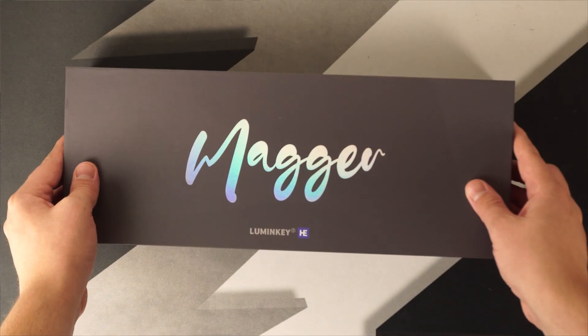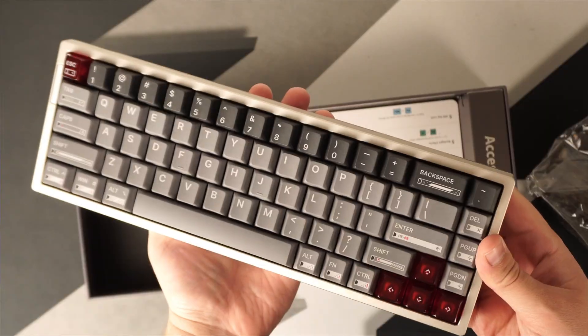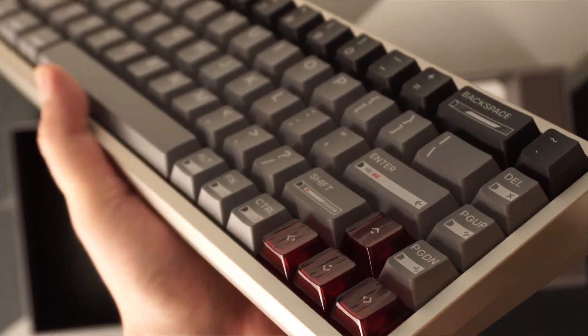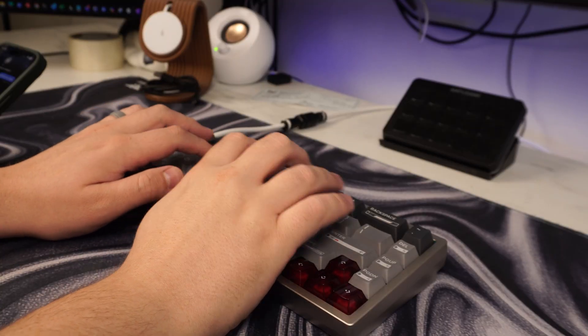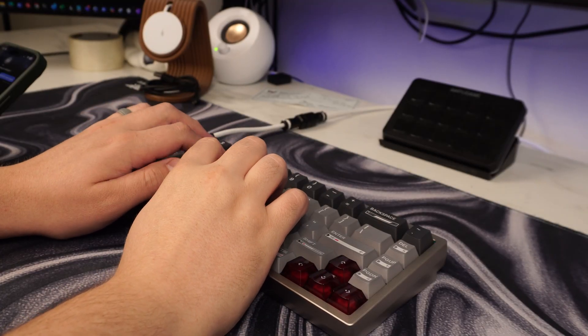This is the Magr 68 Ultra by LumenKey. It's an 8K polling rate Hall Effect keyboard that has every single feature and tweak that you can make in its software. And not to mention that the software is actually browser-based, which is great — one less thing to install on your PC that people want to run in the background. I've been using this for a week solid.